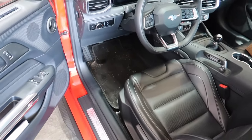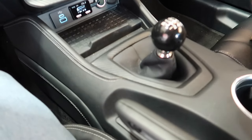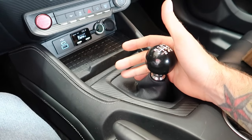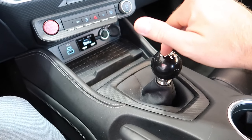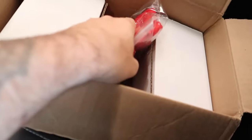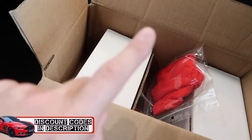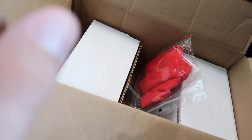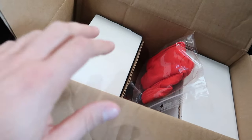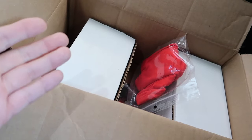All right guys, in my passenger seat we've got something interesting. Let's take a look at a little unboxing. We've got the MGW and you can probably guess where this video is going. I love this shifter, but can we make it better? From BilletWorks, we've got some shift knobs — not just one, but two. I'm going to give you a chance in this video to win one.